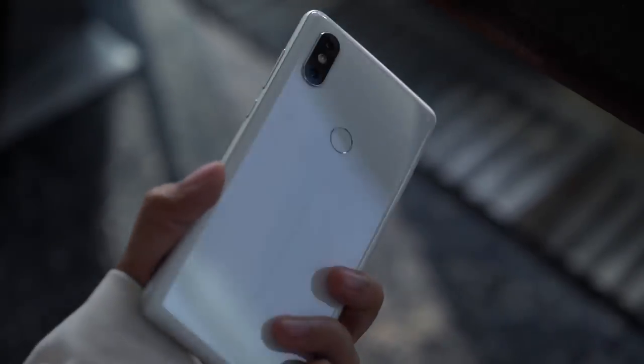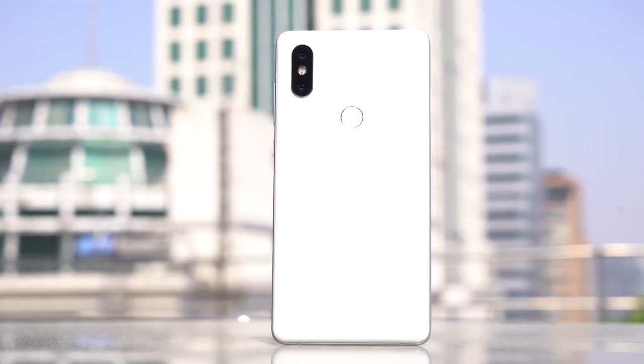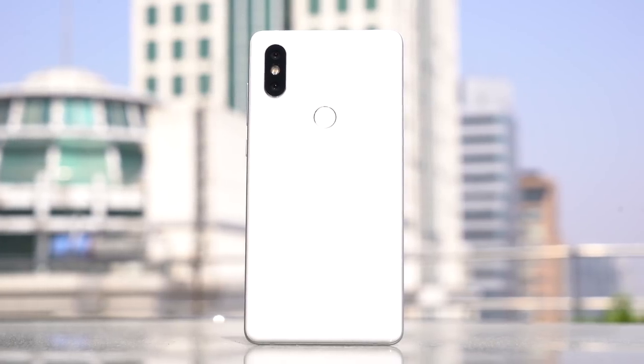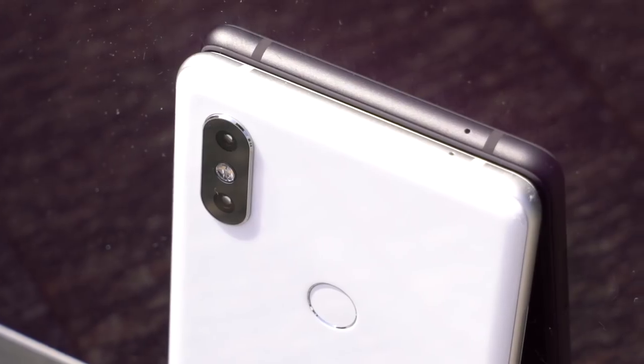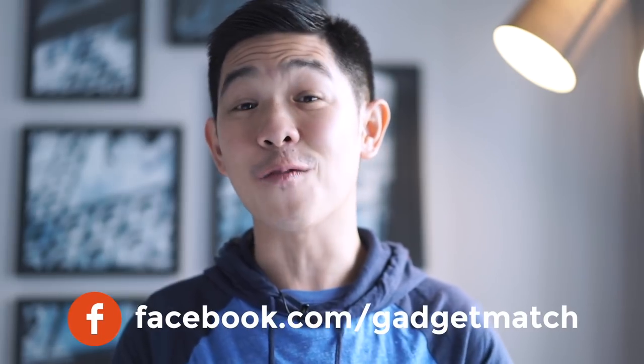So is the Mi Mix 2S your gadget match? The Mi Mix 2S is proof that Xiaomi's seven-year reputation of building high-quality products for less is here to stay. The Mi Mix 2S will be available in China starting next week, with prices starting at just under 3,300 Chinese Yuan. We're waiting for the final software to roll out in the next week or so, then we'll proceed with our full review. Until then, make sure to subscribe to our YouTube channel, like our Facebook page, follow Gadgetmatch on social media, and make Gadgetmatch.com your daily habit. I'm Michael Josh — thanks for dropping by.